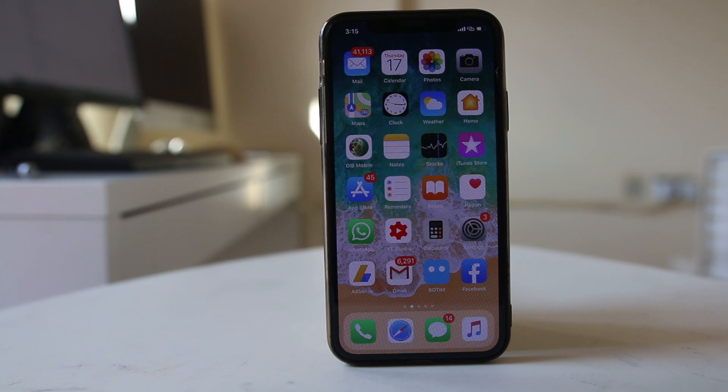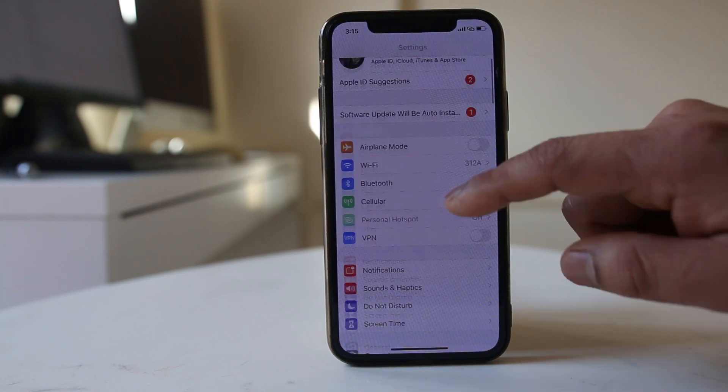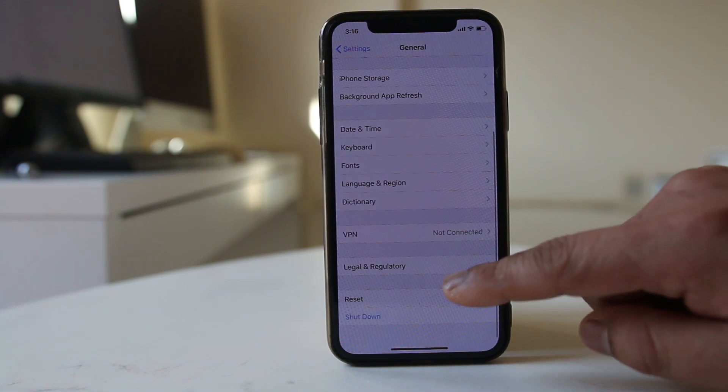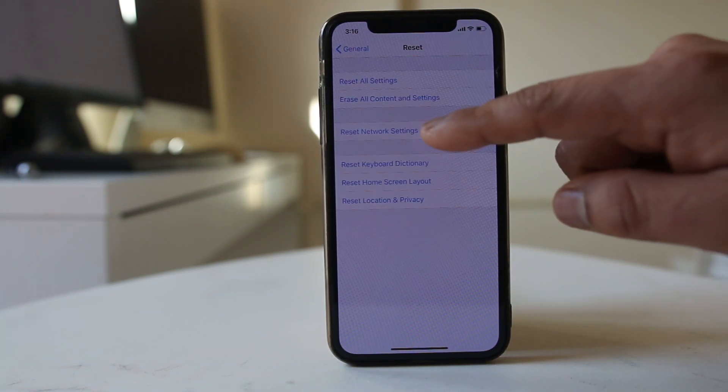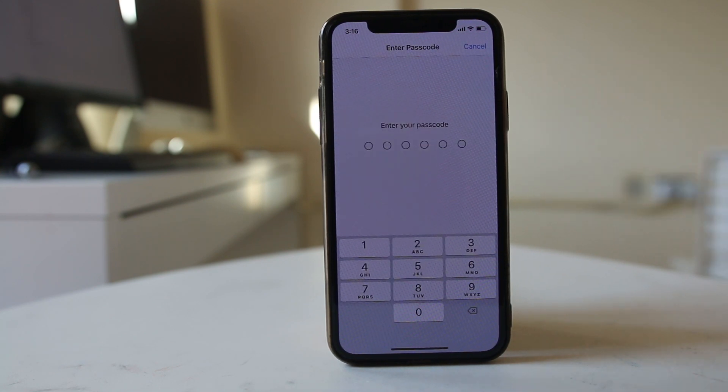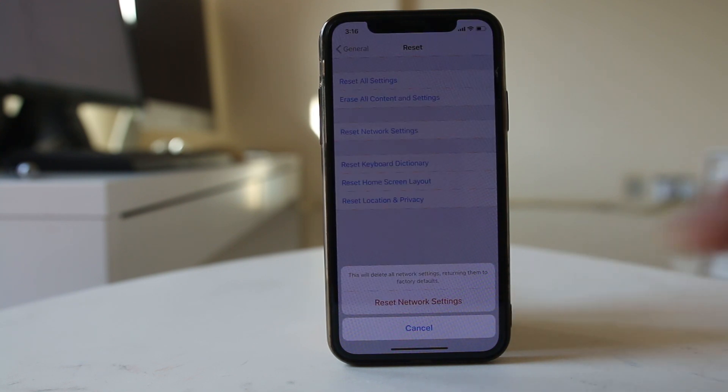To reset network settings, go to Settings, scroll down to General, scroll down to Reset, and select 'Reset Network Settings.' Enter your iPhone passcode and confirm. Once done, check if your iPhone can find the Bluetooth devices around it.